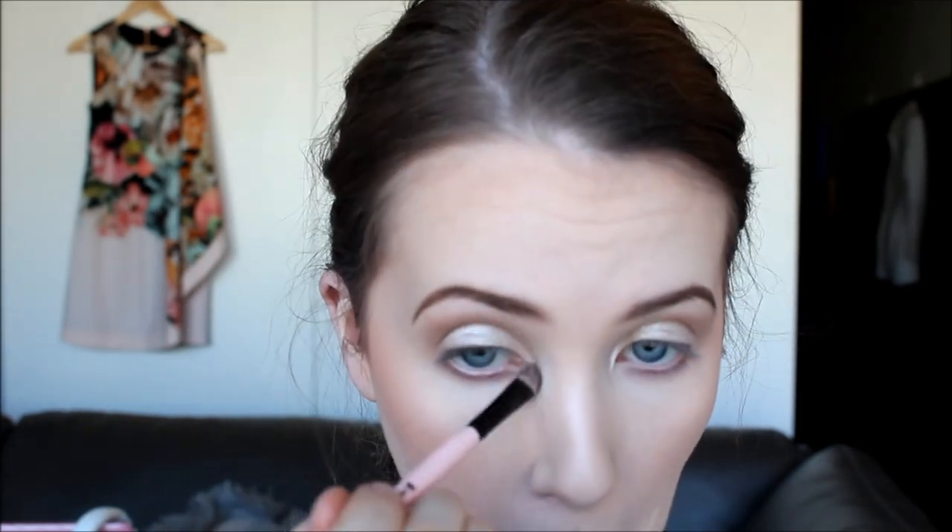Then you want to take a shimmery colour for the lid. I'm using the colour Verve, which is a shimmery taupe colour — it's got a silvery base but it's like a warm silver. I'm just placing this with a flat shader brush all over the lid. Then go back with that medium brown colour in your fluffy brush just to blend everything out and make it look really seamless.